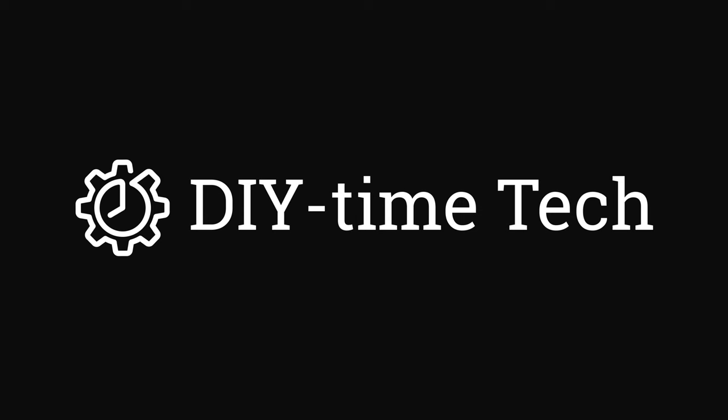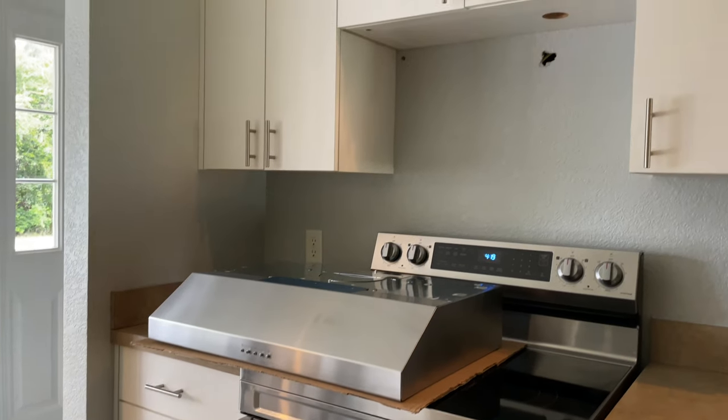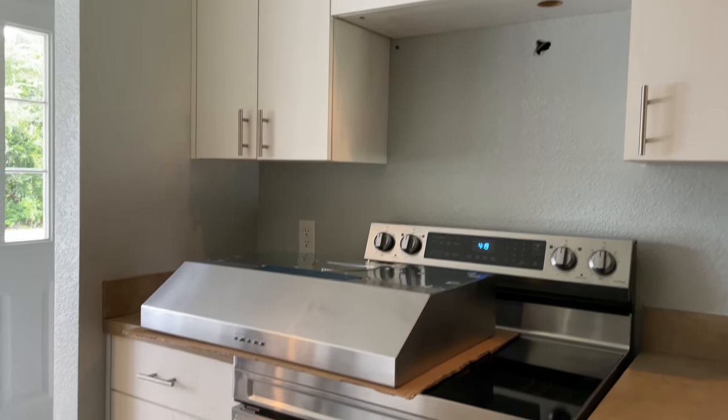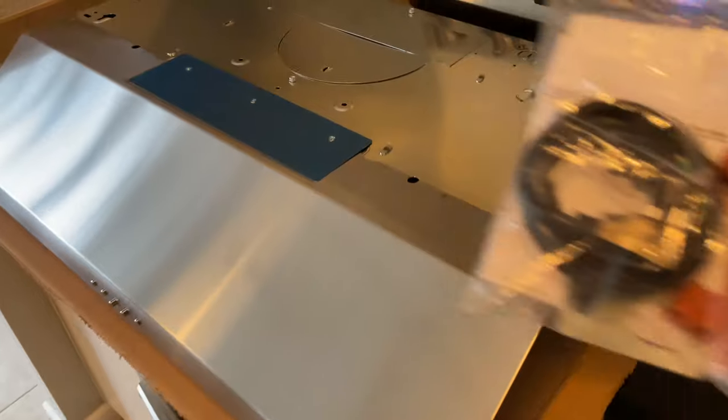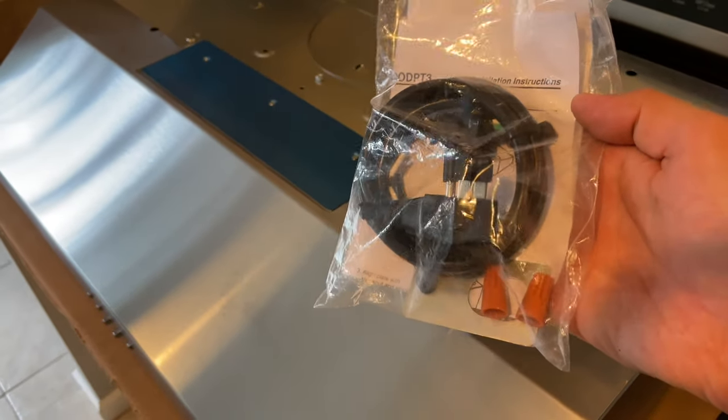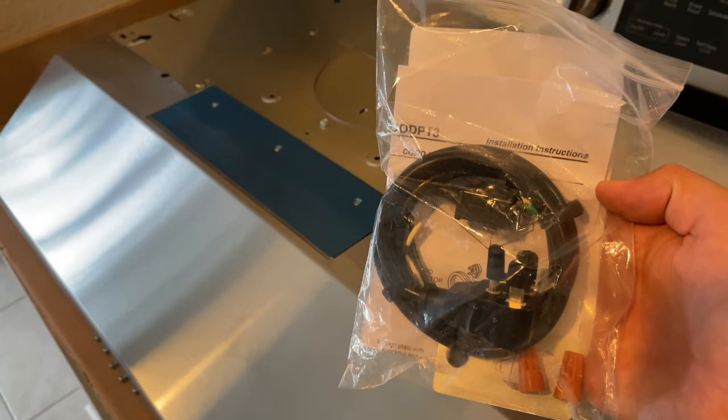How's it going guys? I'm Victor with DIY Time Tech. Today I'm installing a brand new range hood in our kitchen. In my case the range hood came without the power cord installed on it, so I had to buy the power installation kit separately. Now I'm gonna show you how to put it all together.